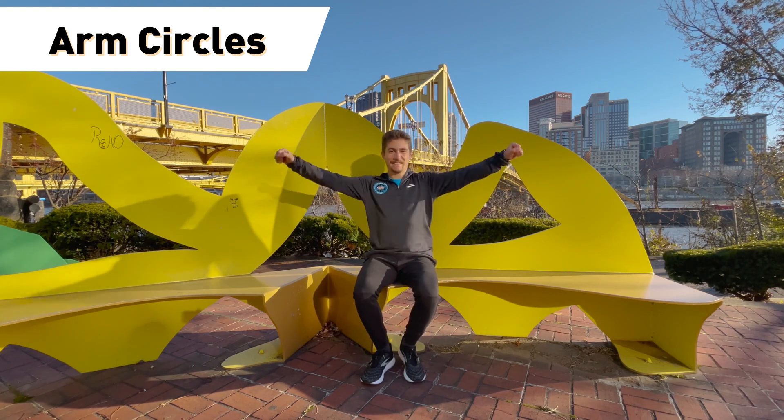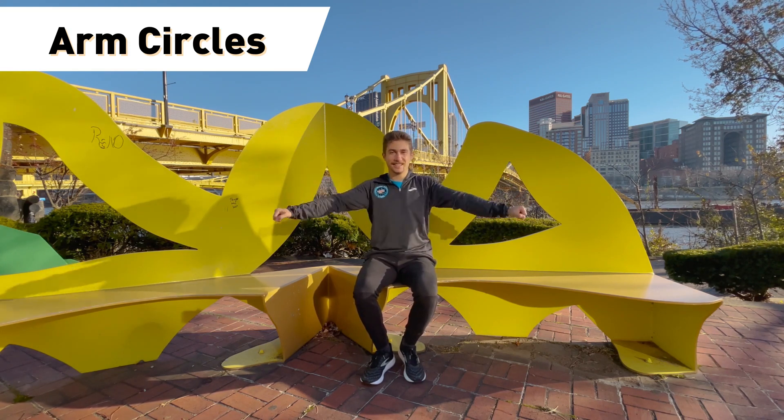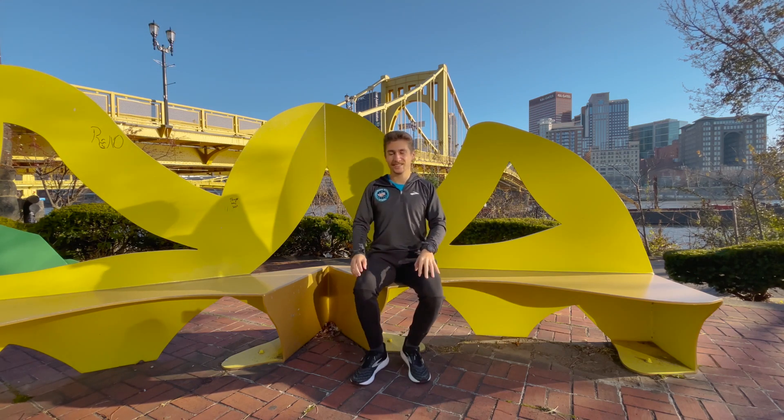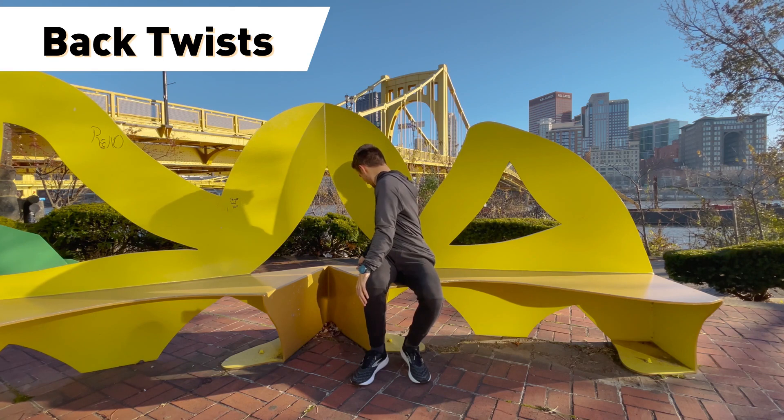Next, we are going to do our arm circles. You've been writing all day, doing math problems or writing stories, so we've got to get those arms a little loose. For a few seconds you can rotate frontwards, and after a few seconds you can rotate backwards if you'd like.